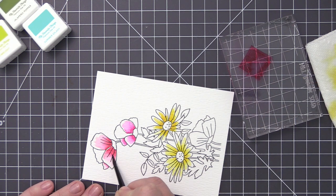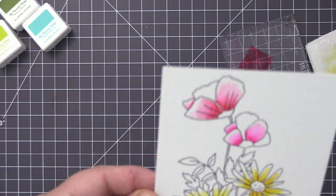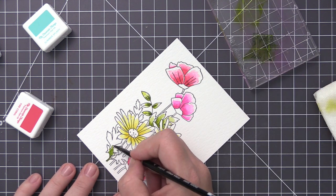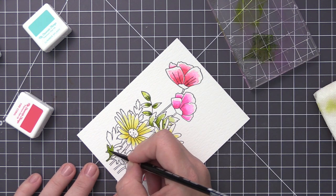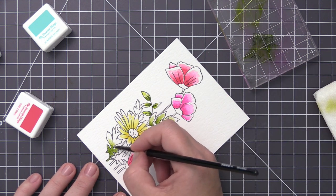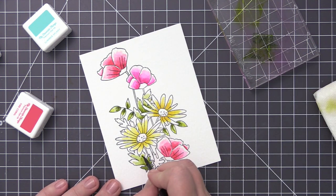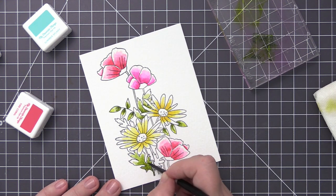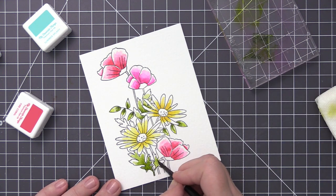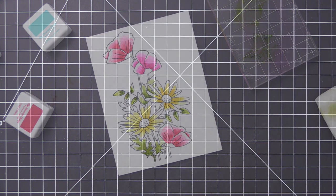I just think it looks so cool and it looks like I actually know what I'm doing with these watercolors. Next I'm going to do this same process to the leaves. I started out with limelight but it was a little too light, so I switched to jalapeno popper and I like it much more. It has a really nice dark green color — very concentrated when applied directly, but using water to pull the color out really lightens it up. I love the way this green looks with the pinks and yellows on the design.